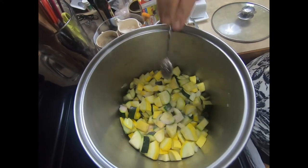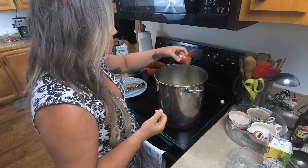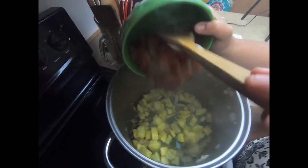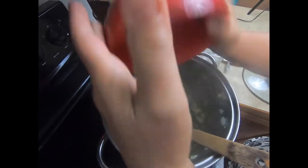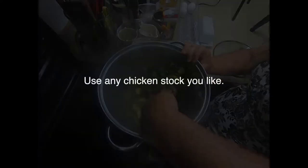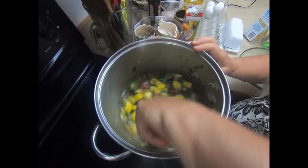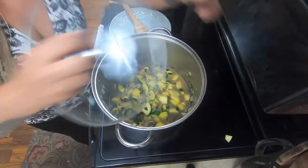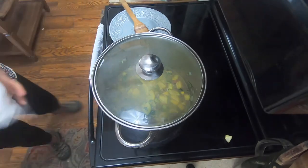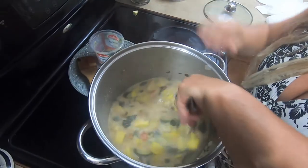Add a teaspoon of salt and a teaspoon of pepper. You'll want to sweat your onions and garlic first before adding the squash, then add about an eighth of a teaspoon of thyme, the tomatoes, and the basil. Let that cook for about five to ten minutes, then add the stock and let everything cook for another ten minutes until it's nice and soft.